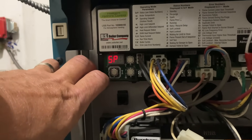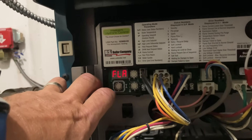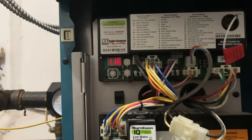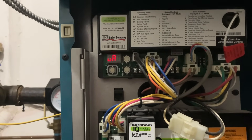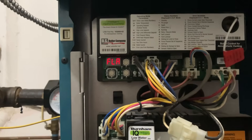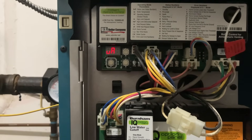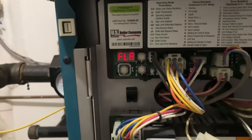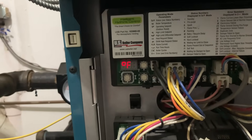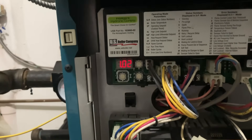We are running. Set point is 180, high limit 180. TT is on, of course. Flame readings: 0.72, 1.16, 1.15, 0.63, 1.08 — something's not right with that. 0.8, 1.1, 1.31, 1.30, 0.41. The boiler is at temperature but it's cutting off before reaching 1.5. We have low flame current.